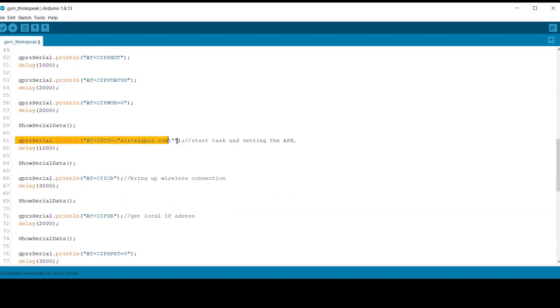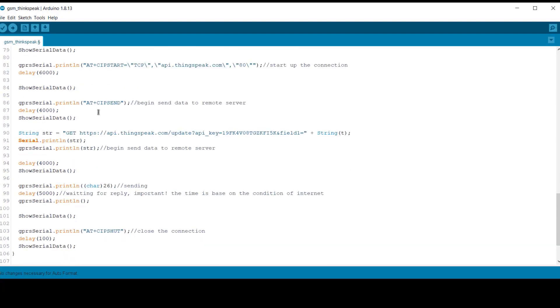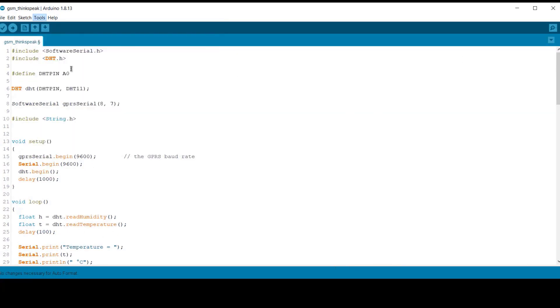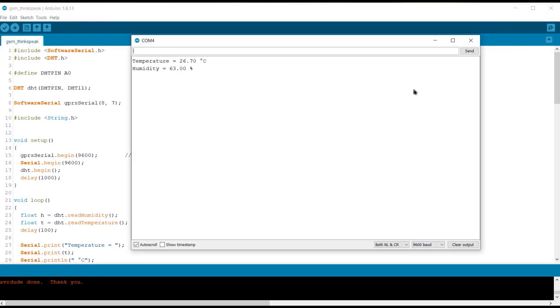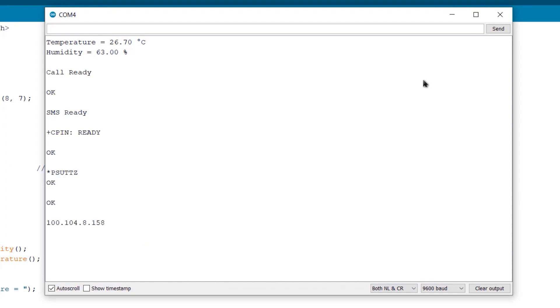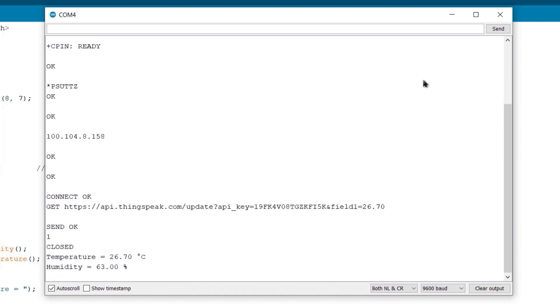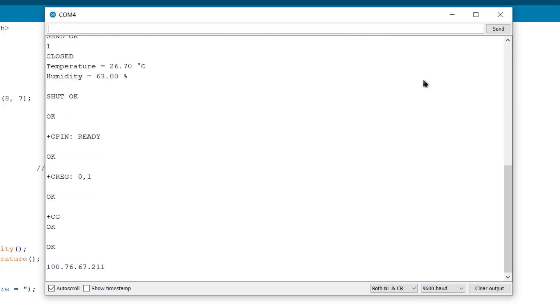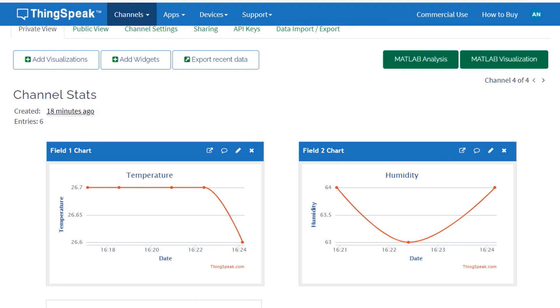The rest of the code contains the DHT11 sensor reading. Then we go through a series of AT commands. Change the APN for your cellular network provider. From the Tools menu, select Arduino Nano board with old bootloader, then click the upload button to upload the code. Open the serial monitor after uploading. If everything is fine with cellular data, the SIM800C will establish the connection with the ThingSpeak server. You will see the series of events on the serial monitor, and sensor data is displayed along with the GPRS connection response. Open the private view of the ThingSpeak server — the humidity and temperature data is logged and shown in graphical format.